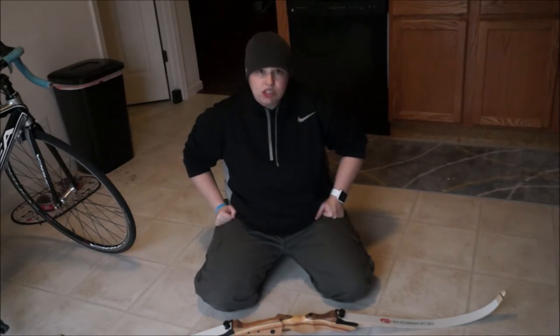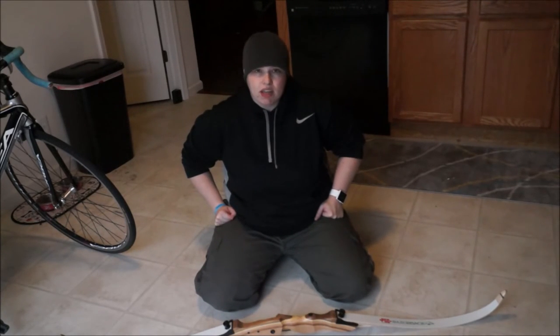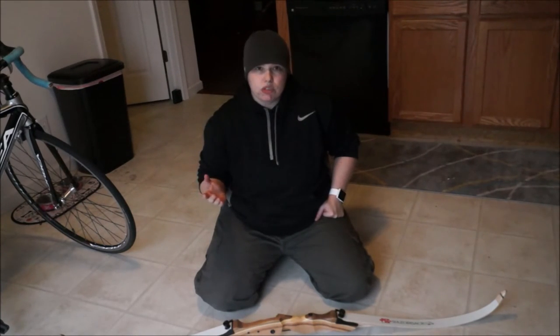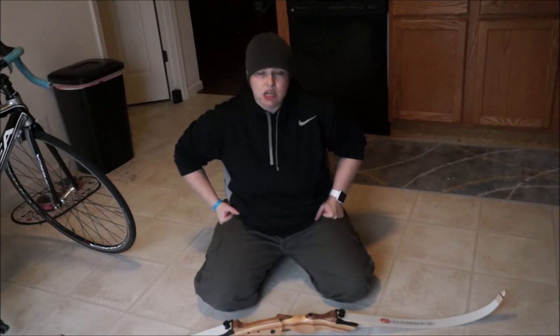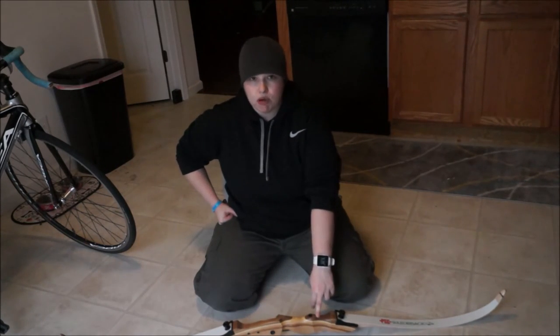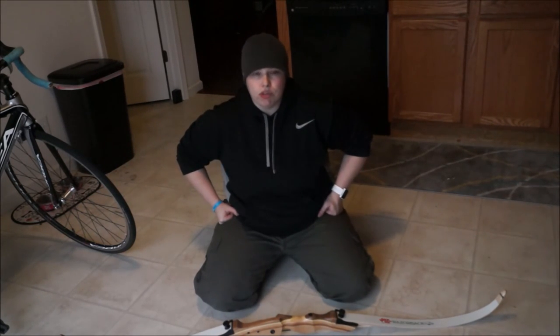If you have any questions or comments please leave them below. I will try to answer them if I can. Please stay tuned for other future reviews. I will be reviewing a Martin Saber soon. I also have on my channel an assembly and disassembly video of this bow, and also how to string your bow with a stringing tool.